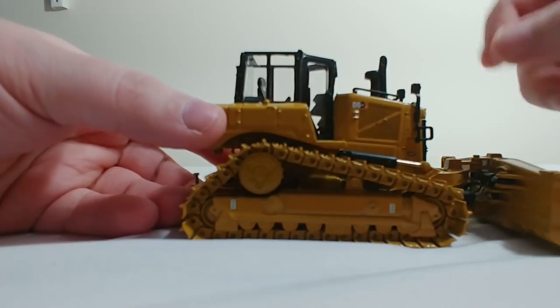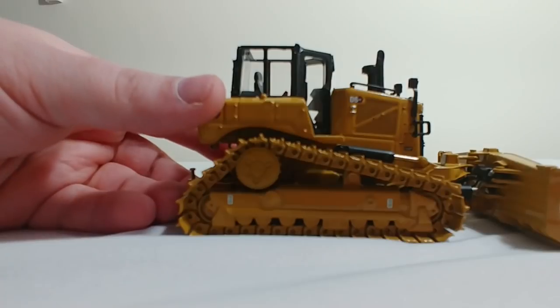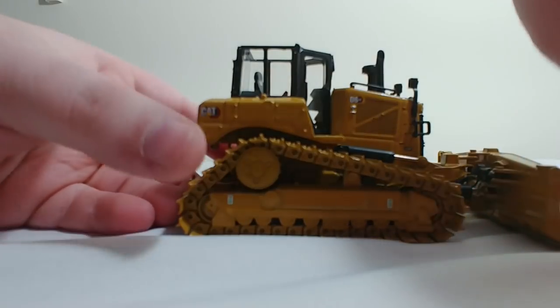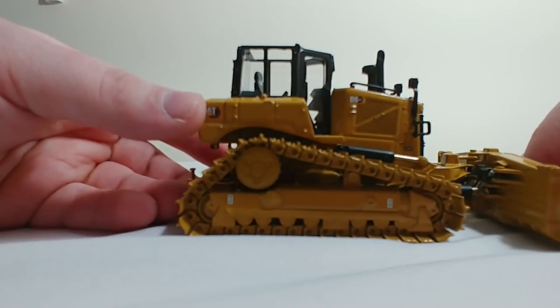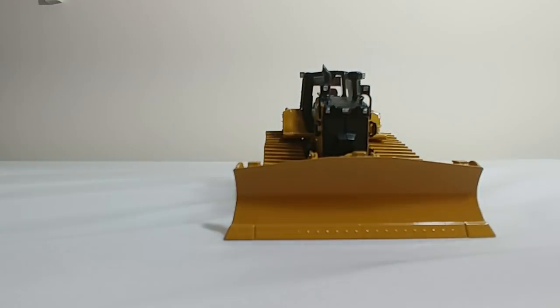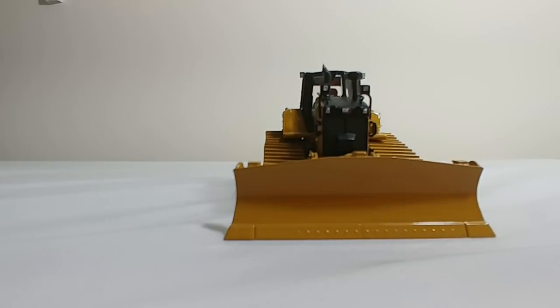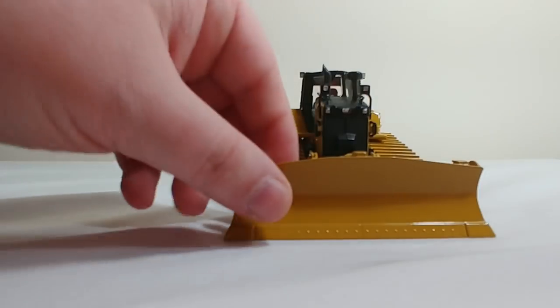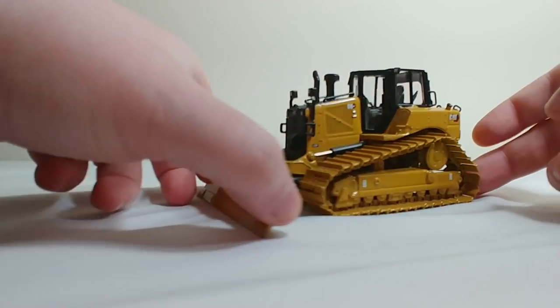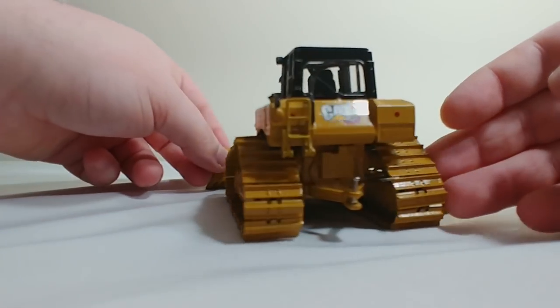Here you have your CAT D6XE, which looks good. A couple of tie-down points. Coming over to your blade, which looks really good — it's got a nice set of wear plates and bolts on the bottom, which look great. On the side, very similar to the other side.